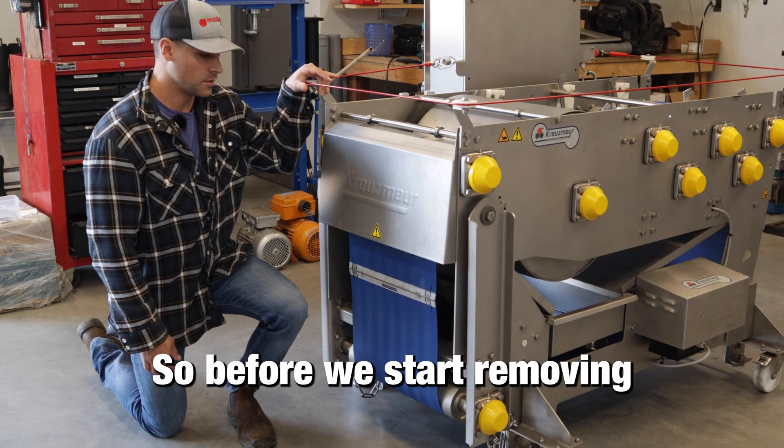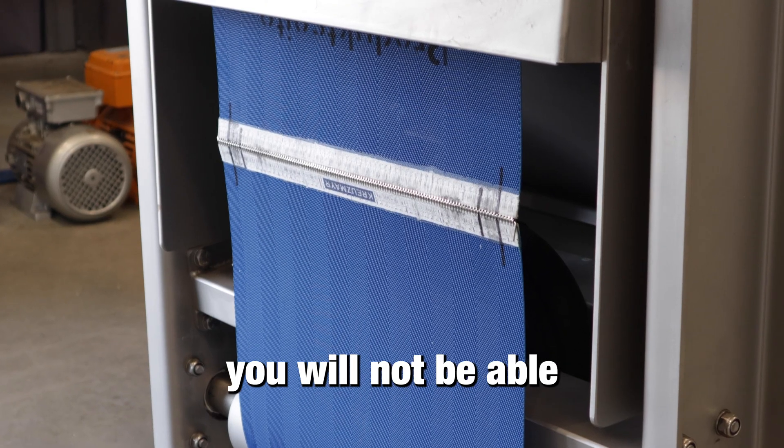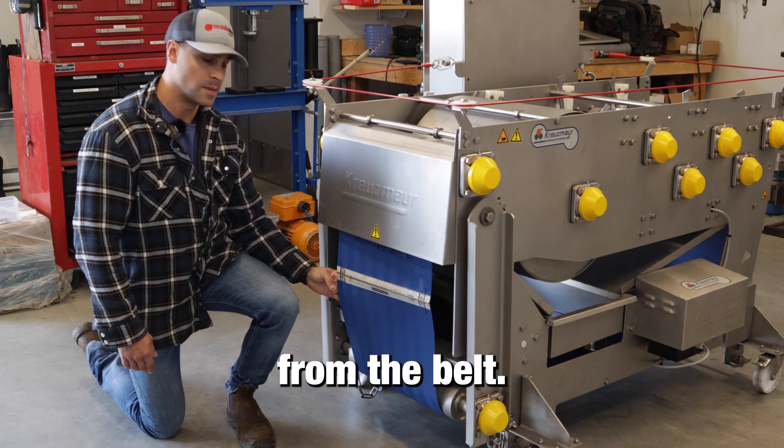Before we start removing the belt, you're going to want to make sure that the pressure is off your belt tensioner. Otherwise you will not be able to remove the pin from the belt.